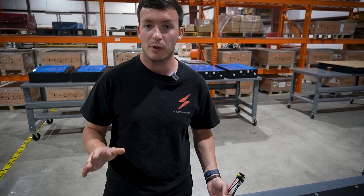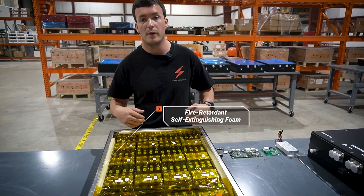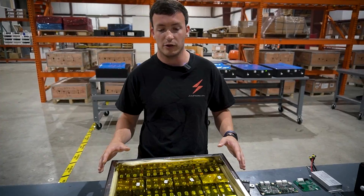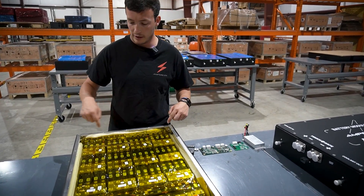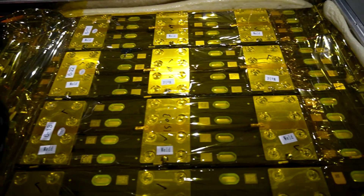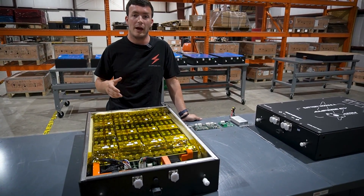We also have passive features built into our battery modules, such as impact and fire resistant potting foam around all of the battery cells, so in the event of a crash the cells stay protected. The bus bars — which connect the battery cells together and route current to the external connectors — are built out of copper plated with nickel to ensure corrosion protection, and they carry all the current from the battery pack.